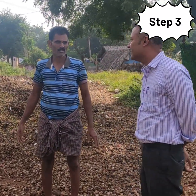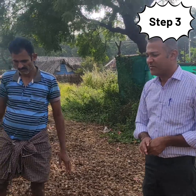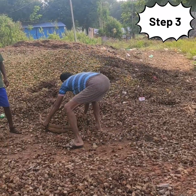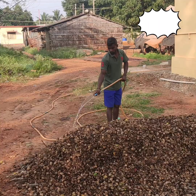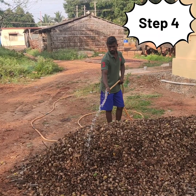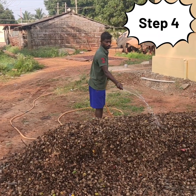Over this, areca husk or peelings of arecanut is added up to 1 foot. Then we add water to maintain moisture essential for microbial growth.